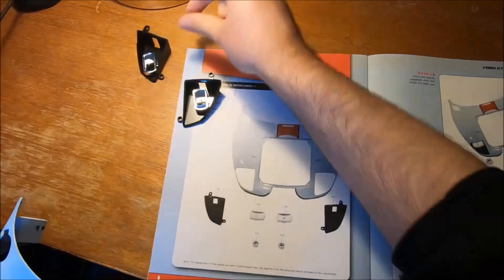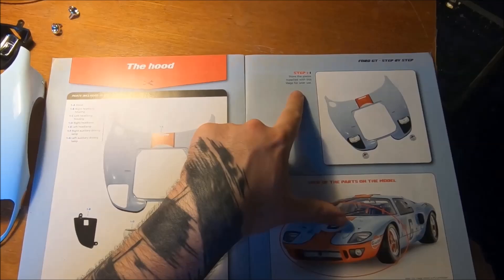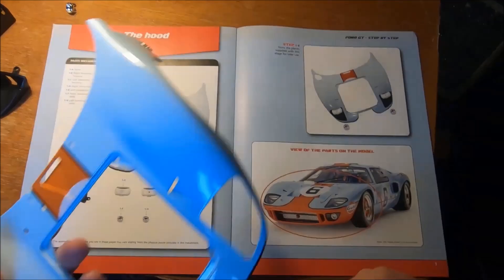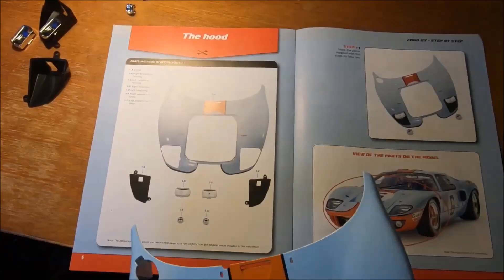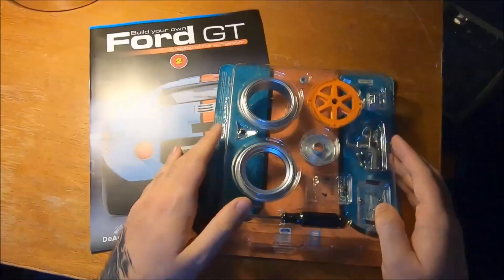Let's take a look at these steps. Step one: store the pieces supplied with this stage for later use. Well, that seems kind of obvious. Is there actually instructions as to how to put it together? It would appear that step one is saying you just basically keep these parts for later use. Stage one doesn't, at least as far as I can see, involve any actual putting together — which is a bit odd for a first step, but there you go. I'm going to keep those to one side.